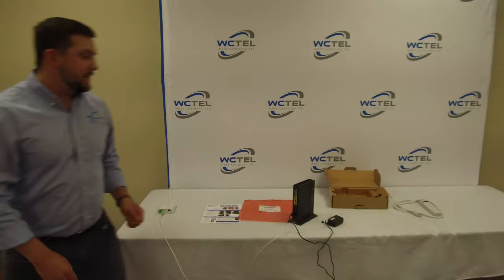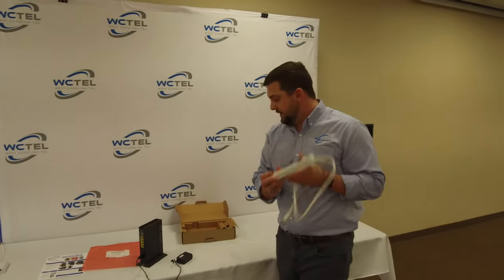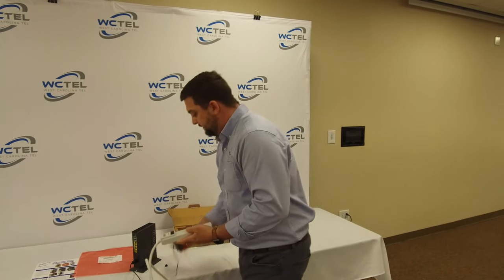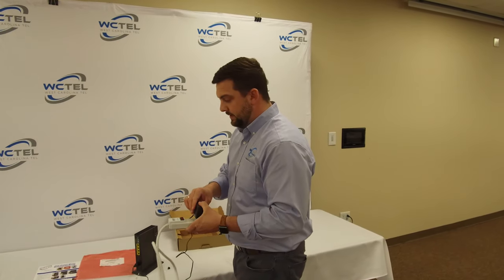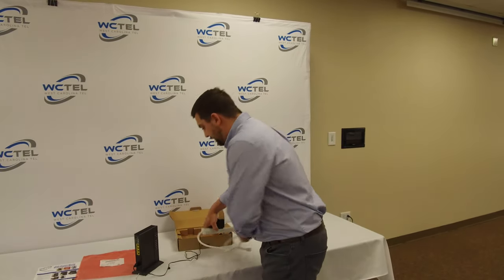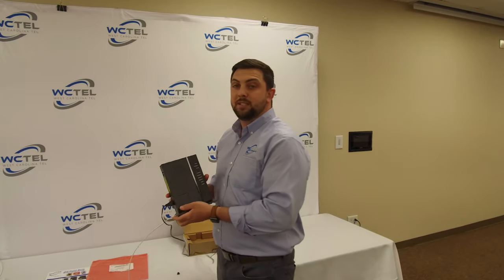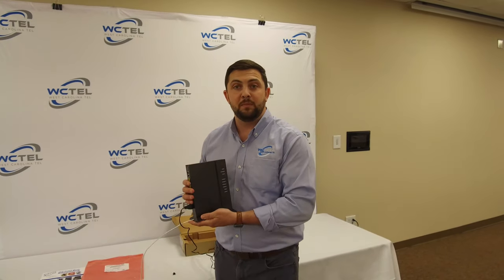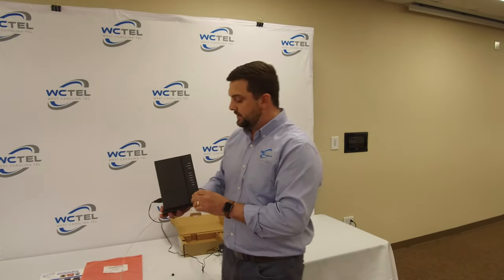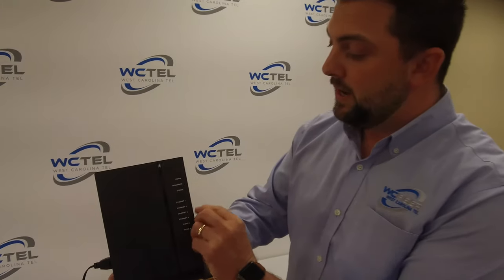And our last step — your kit's also going to come with a trip light. So what you're going to do is just plug this in, we'll have this plugged into the power. It usually takes these things between two to ten minutes, but probably closer to ten minutes. Once you know you've done the right thing, the power, broadband, and service lights will be on.